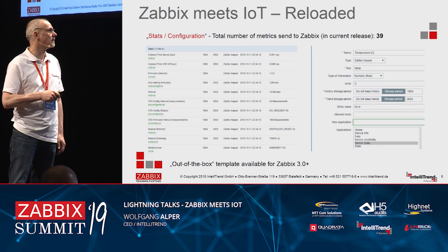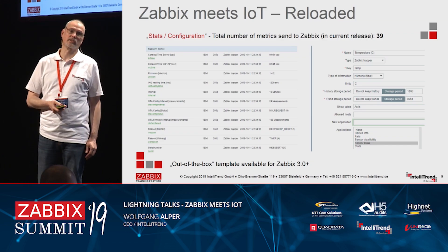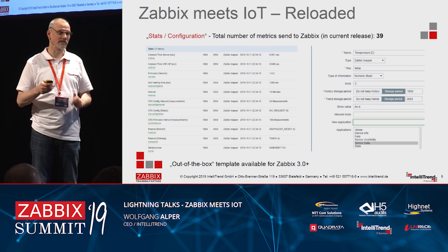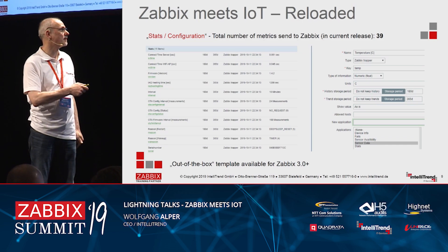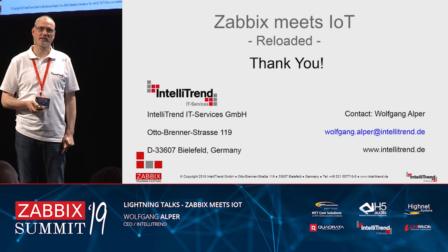These are valuable performance metrics for the connection time to the Wi-Fi network and to the Zabbix server. To tell you the truth, we have a version of the Zabbix sensor where we disabled the sensor data and kept only the Wi-Fi stuff, to use it for monitoring Wi-Fi performance. And that is it — thank you very much.